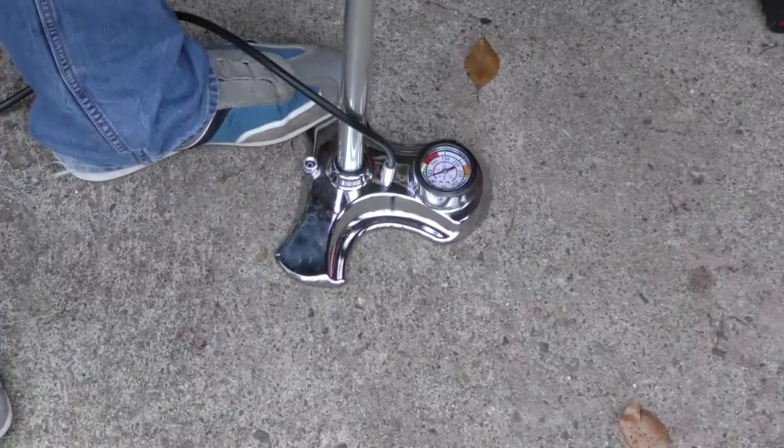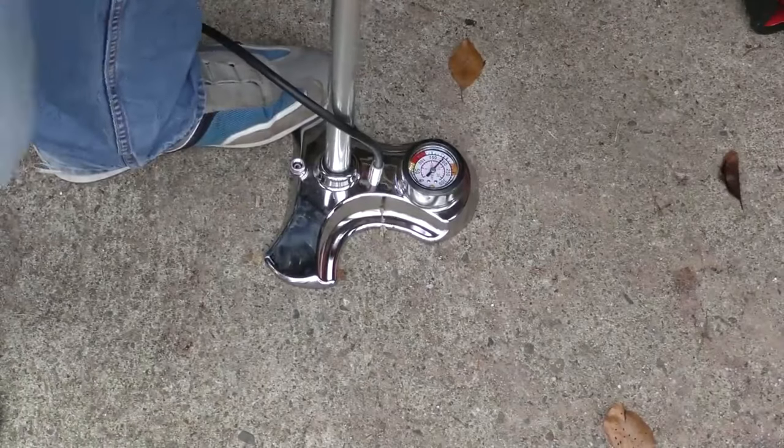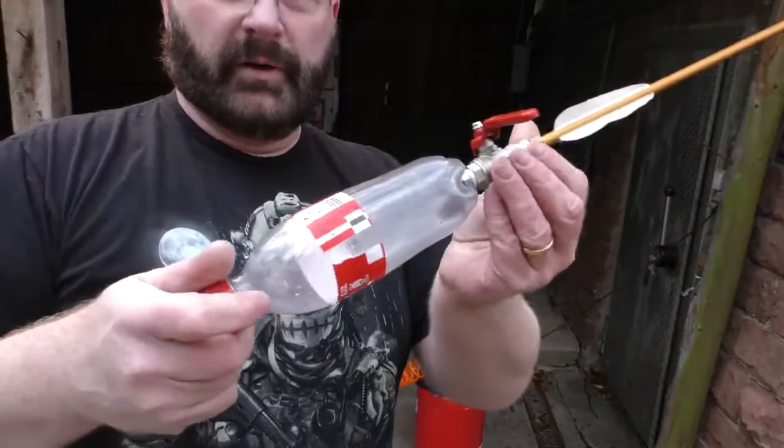Let's see if we can bring it up to 200. As you can see, the bottle is already very much deformed.